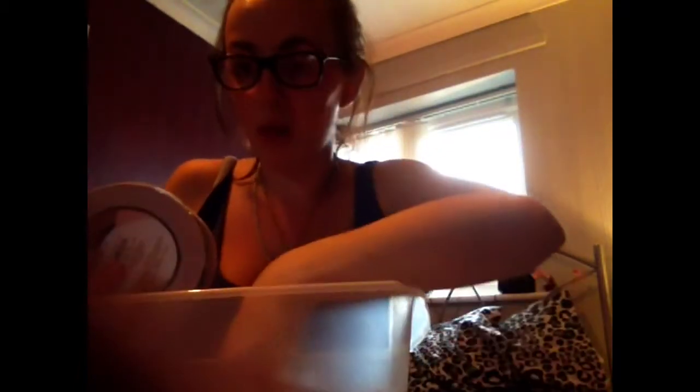This box has my masking tape, a couple of rolls of double-sided sticky tape for my cards, some little hoop frames, some key rings for when I want to make key rings.